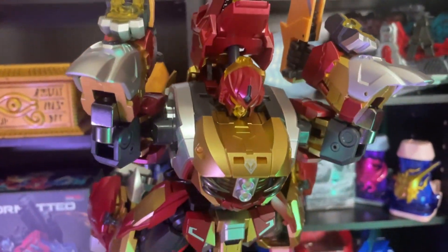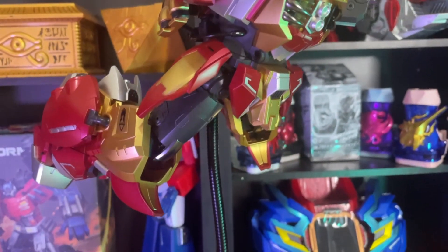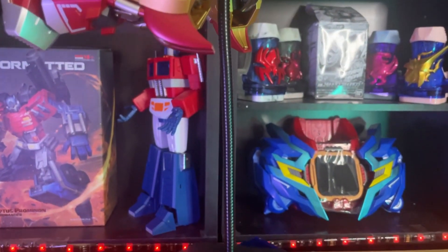Remember as well, that weight you're going to feel on this figure does come because of its die-cast metal. But let's do some size comparisons.